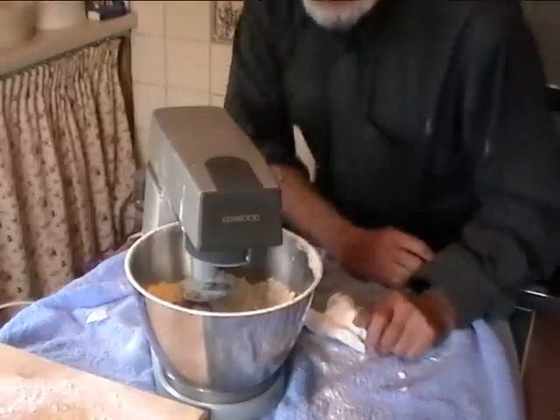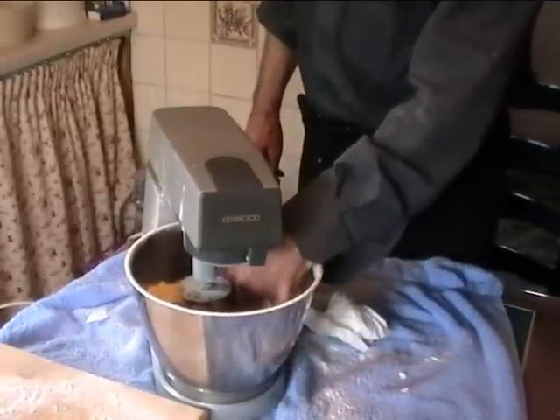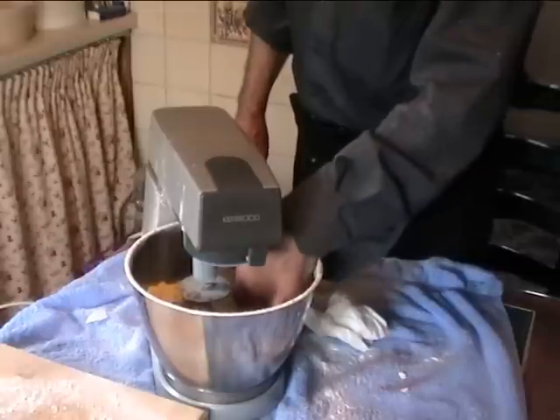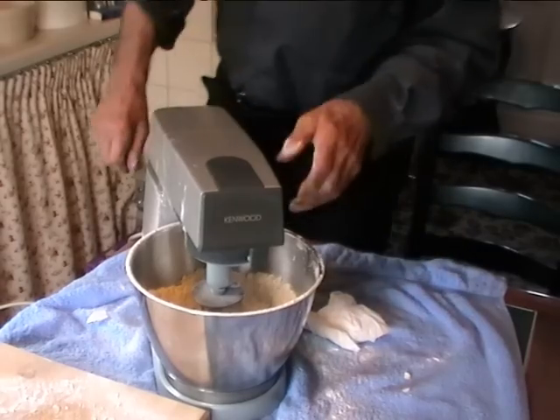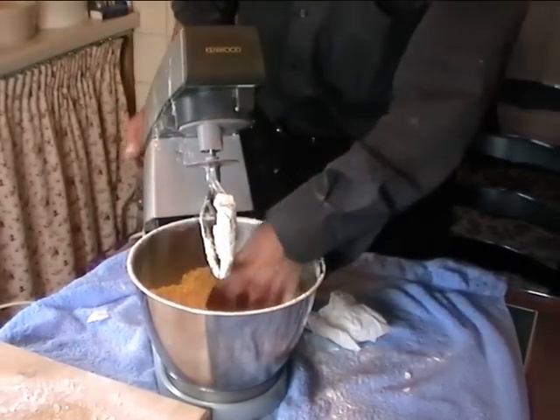So what I am going to do now is just have a feel at this. You want to be a breadcrumbs consistency. Now I am happy with that.